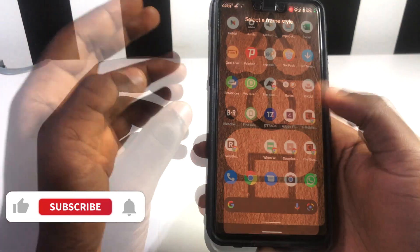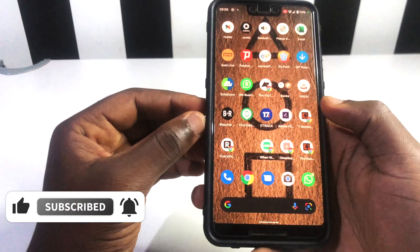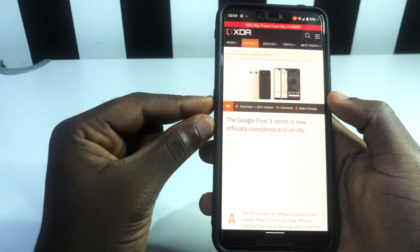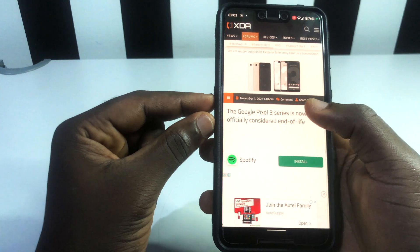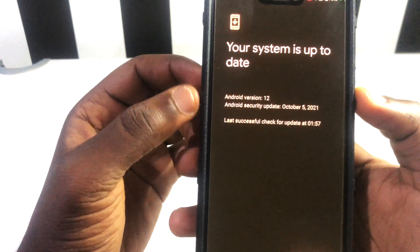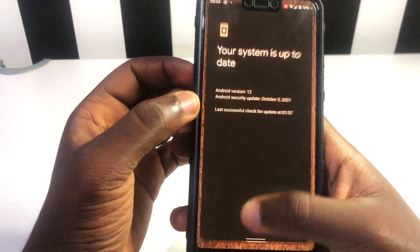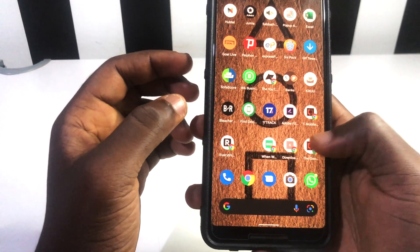The next thing I want to share with you is about Google Pixel 3 and Google Pixel 3 XL. This update is for both phones — it is the end of the road for these phones. You're not going to get any software updates or security patch updates. Last month — October — was their last security patch update. When you go to your settings and check the update, you can see that this phone runs Android 12 and the Android security update was October 5th, 2021, which is the last update this phone is getting.